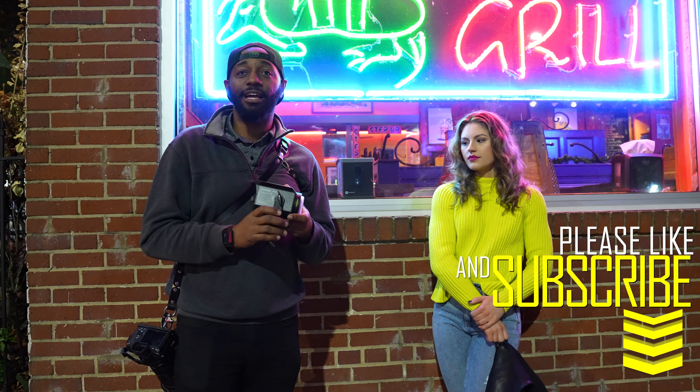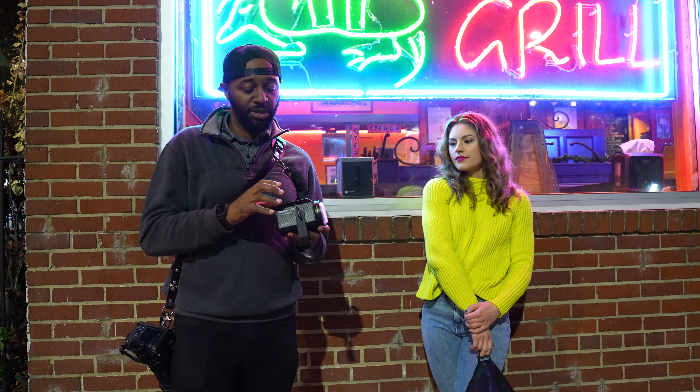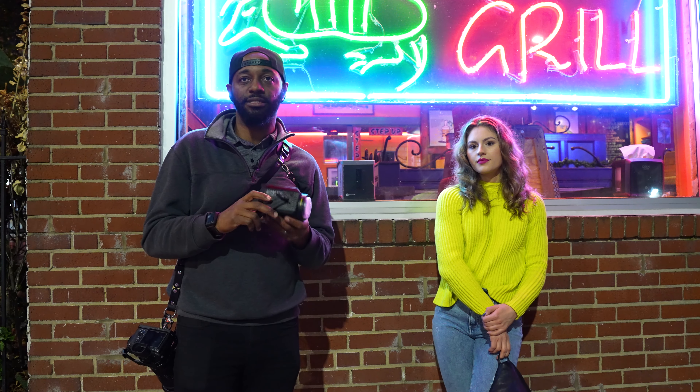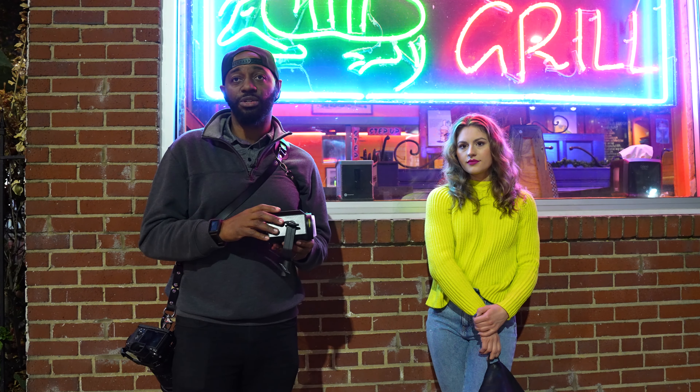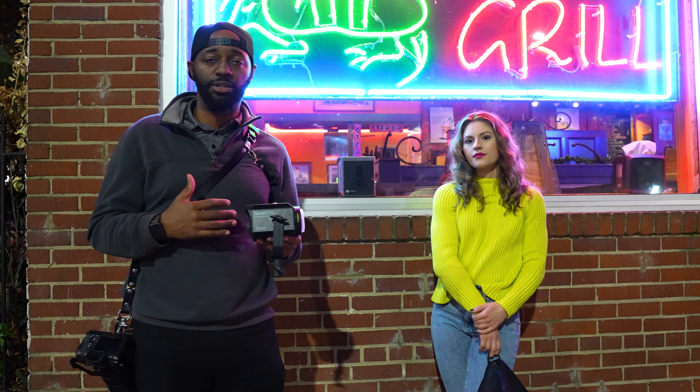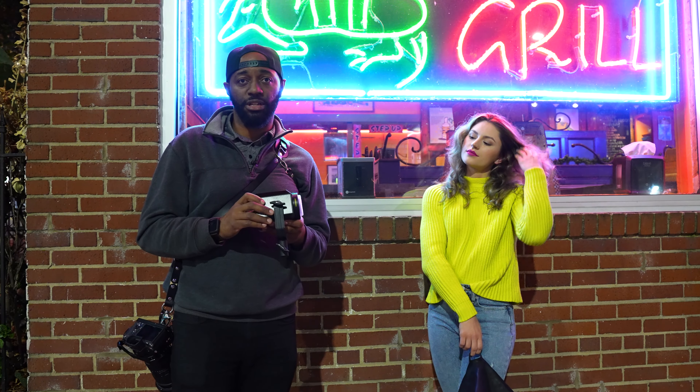We're shooting with the Nanlite Forza 60B. This is one of my favorite lights — it's really small and compact, so when I'm working by myself it's really easy to handle. Also they're bi-color, so depending on if I'm shooting outdoors, indoors, or at night, I can change the color temperature.